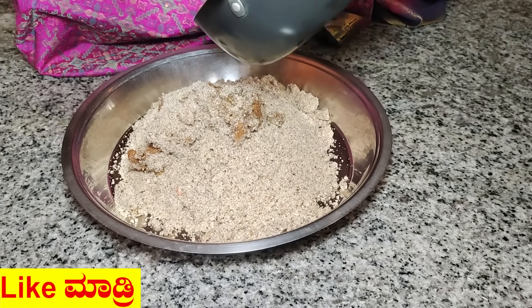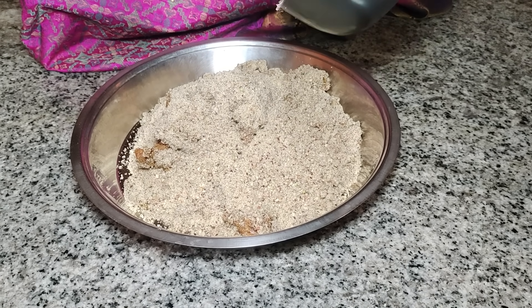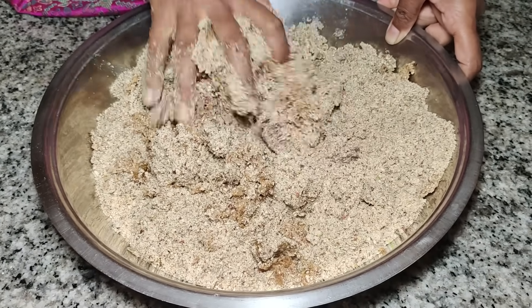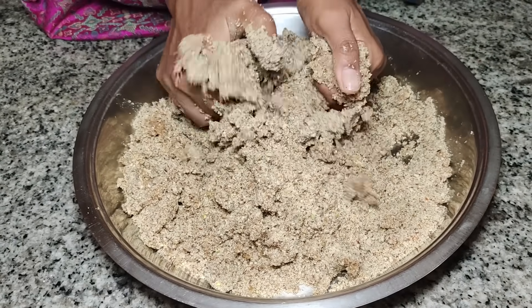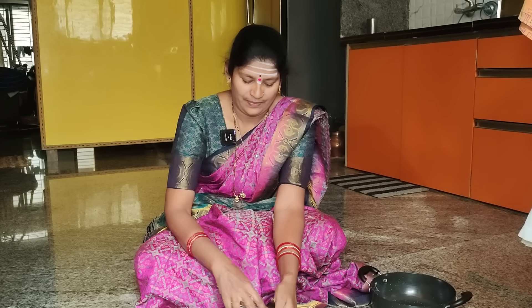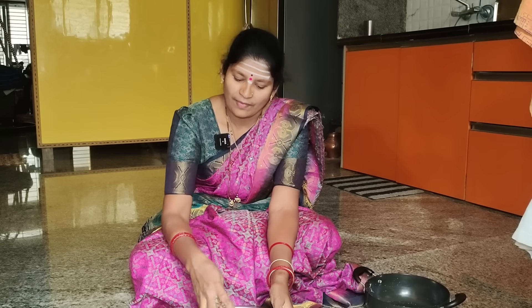Just mix the seeds together and cut them. Then you put it to mix in the drawer. You put the paper in the drawer. If you need a bottle of milk, you can get a bottle of milk.